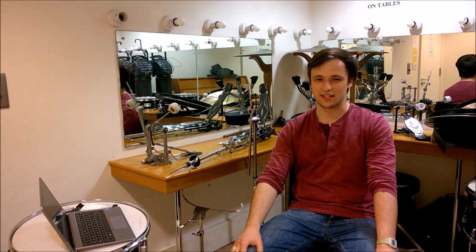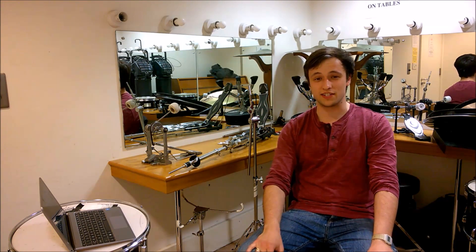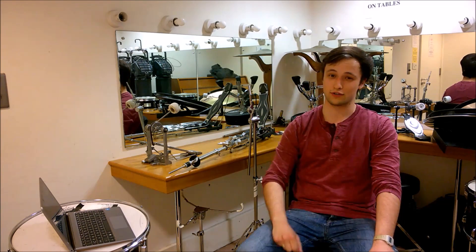Hello and welcome to Underdog Physics. Today we'll be looking at bringing physics back out of the classroom.